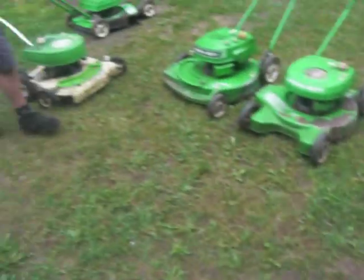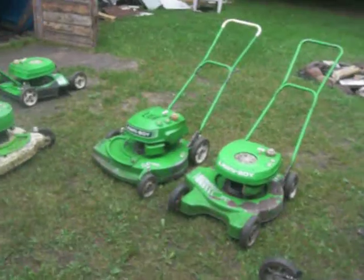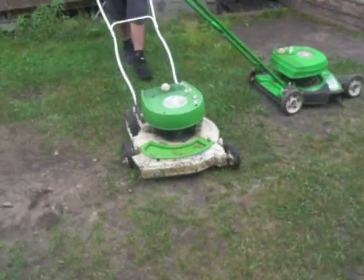Alright, that was the first start, believe it or not, in quite some time. There's mixed gas in it — that's all I have. Anyways, do we have any long grass? Actually we still have the ditch, yeah. Okay, let's go see what we can do.